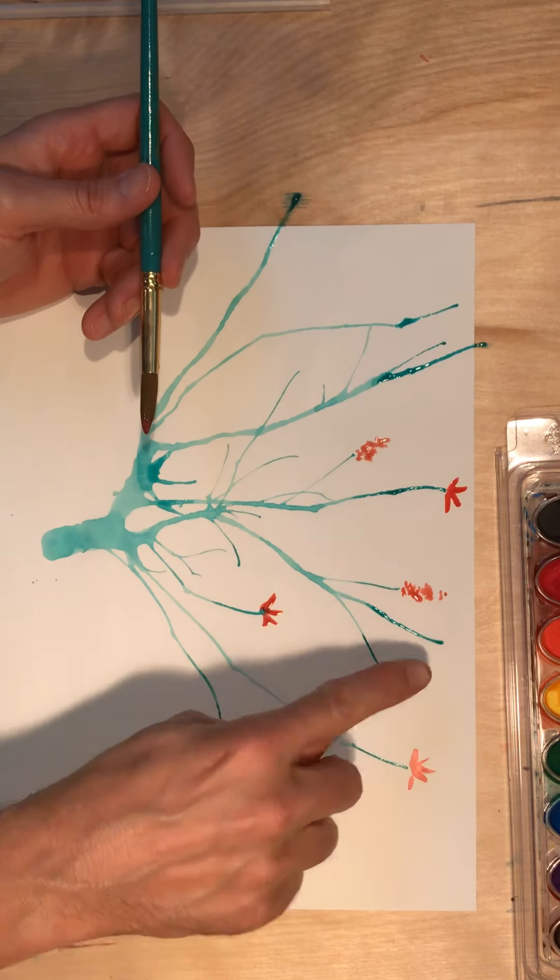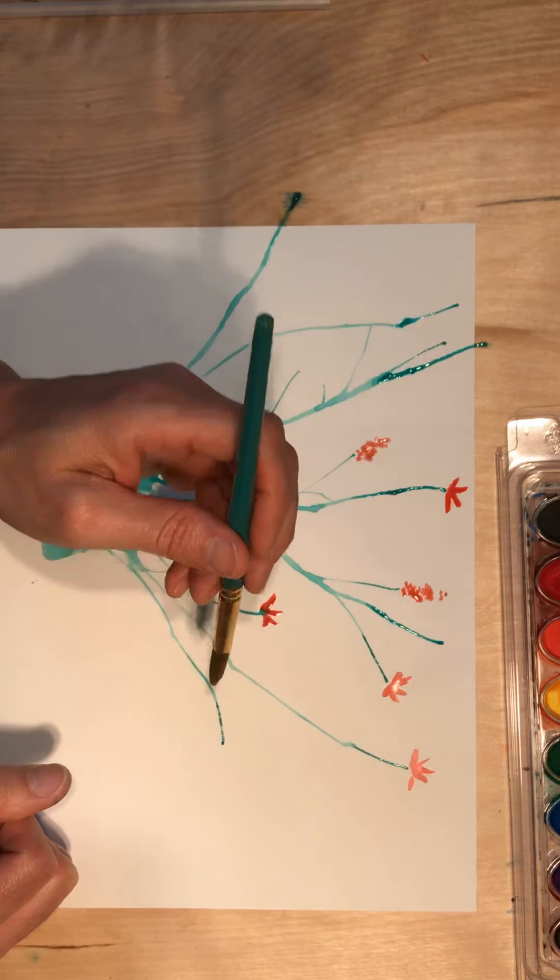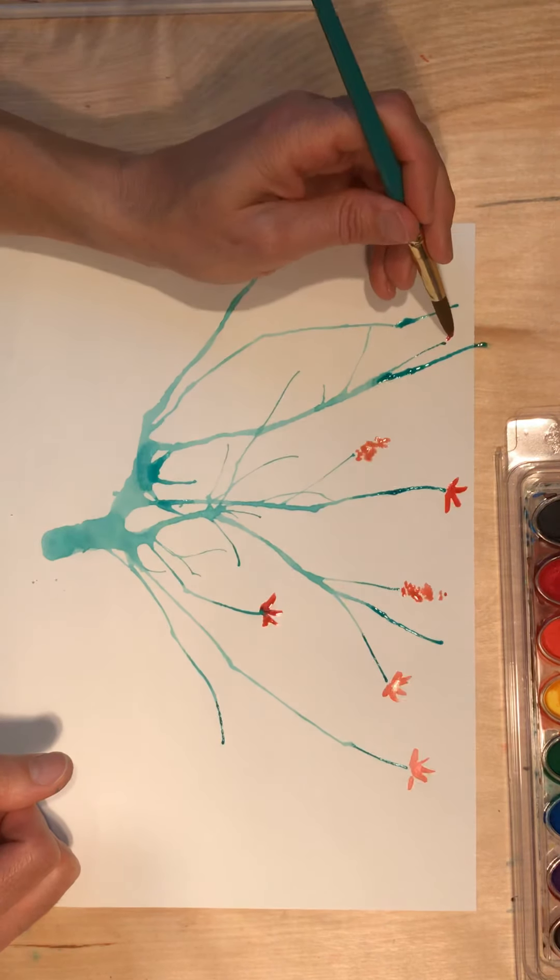Keep in mind that if the ends of your branches have a lot of wet paint on them, when you stick your brush on there and into that paint, it'll actually mix with that color.